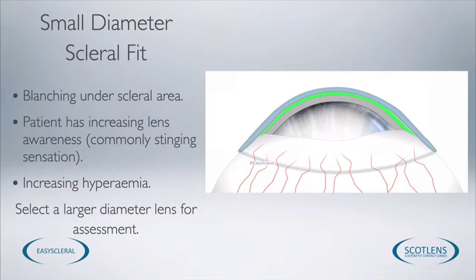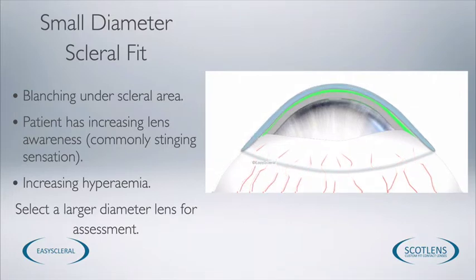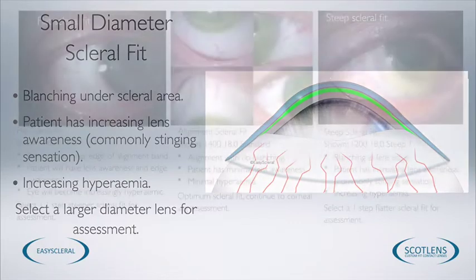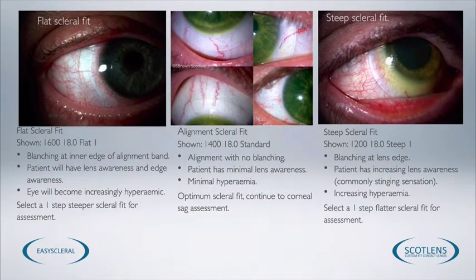If you've selected the 16mm and we've got a more extreme corneal ectasia, sometimes the increased weight of the lens pushing down on the very narrow fitting area of the 16mm can cause blanching of the blood vessels. You'll see that the scleral angle is actually parallel to the eye but blanching is still occurring — in this case you would want to select the 18mm. This will spread the weight of the lens over a bigger area and you shouldn't experience blanching. To summarise: if we see a flat scleral fit, select a scleral angle one step steeper; if we see a steep scleral fit, assess one step flatter — until we have an optimum fit all the way around the lens periphery.